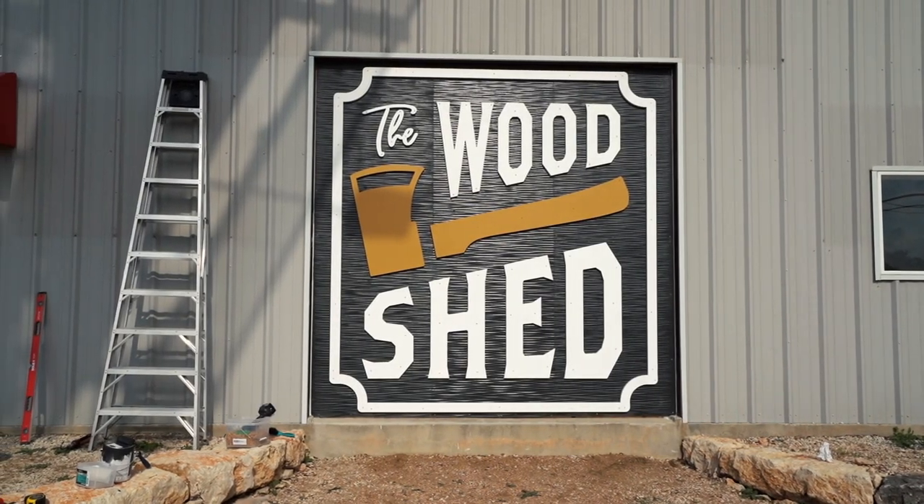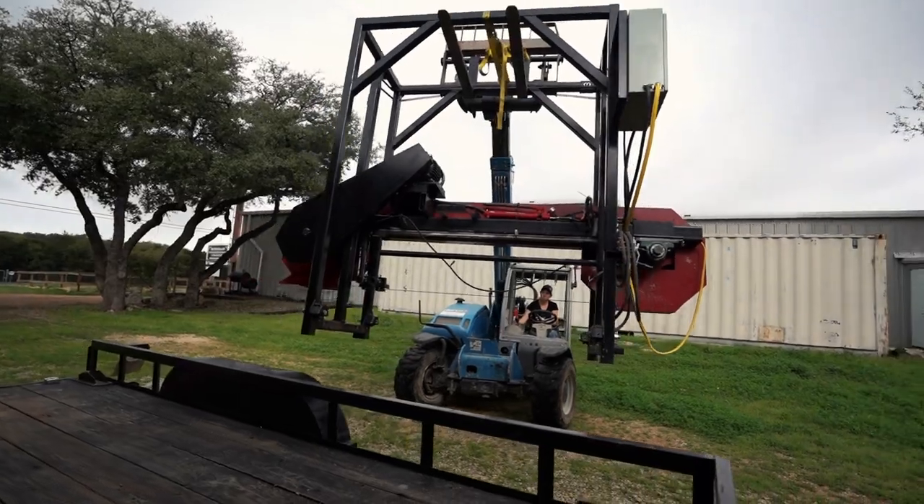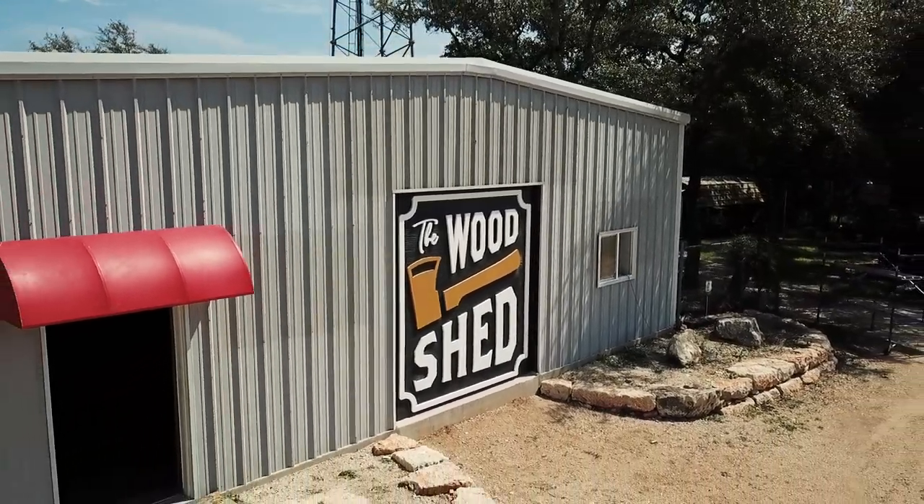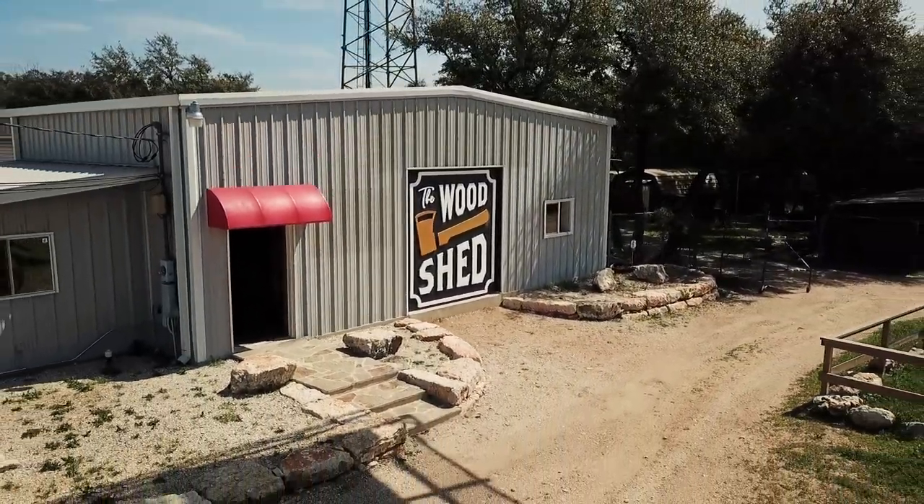If you missed the video where I go into detail on what the Woodshed is and what my plans are for it, then that is linked down below. Be sure to follow me on Facebook and Instagram as I will be holding maker meetups in the future. And if you're ever in Texas and central Texas, be sure to stop in and see this sign in person. I hope that this video has helped you out — maybe just for curiosity's sake on new and cool techniques with technology, or maybe you have a sign in the works. Either way, leave me a comment down below and let me know what you think. I will see you soon.